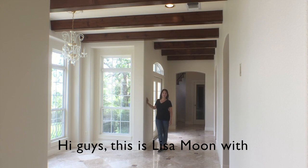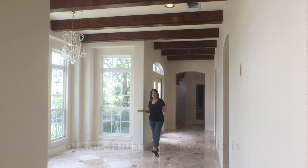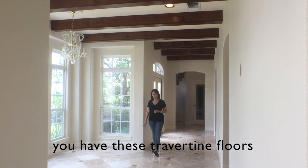Hi guys, this is Lisa Moon again with Paper Moon Painting, and here's another example of this fantastic color. This is Benjamin Moore's Ballet White, and it is the perfect soft white when you have these travertine floors.